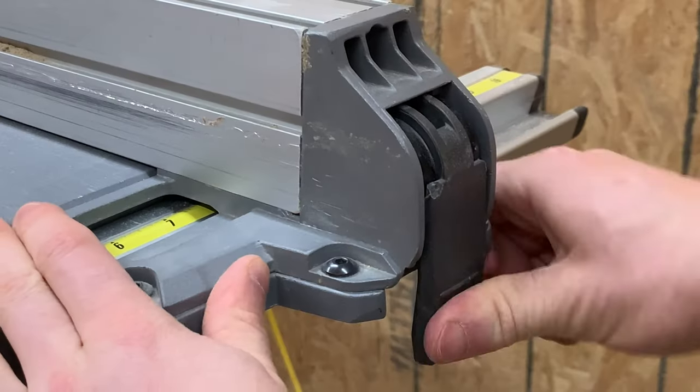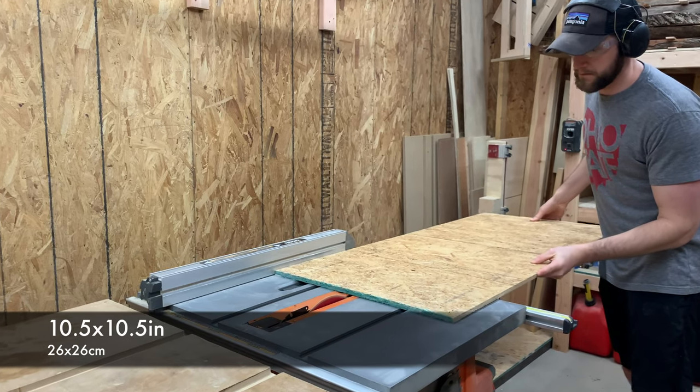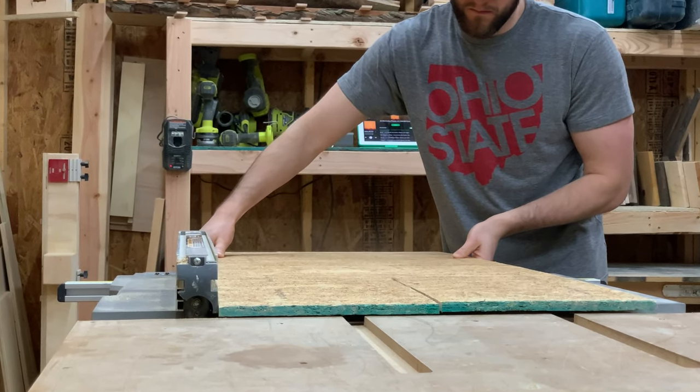What I'm doing here is setting up the table saw to cut down that OSB panel into about 10.5 by 10.5 inch squares. The size here really isn't super important — just cut the wood down to whatever size you want the bowl to be.